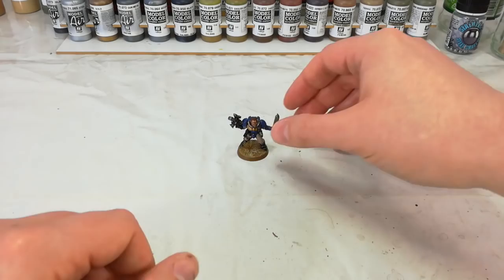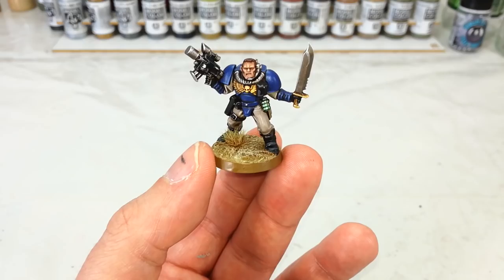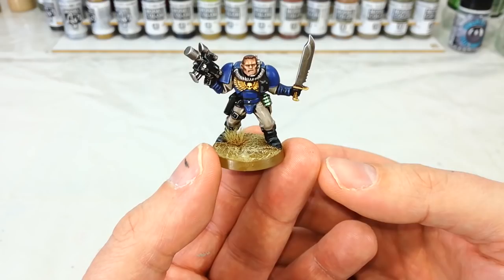I tend to paint my guys a little bit darker than they appear on the box, because I'm not a big fan of that really bright white trousers that they have on those covers. So here's how we're going to go ahead and paint mine. I always sort of do things the way I like, and you guys can adapt what you fancy from that.